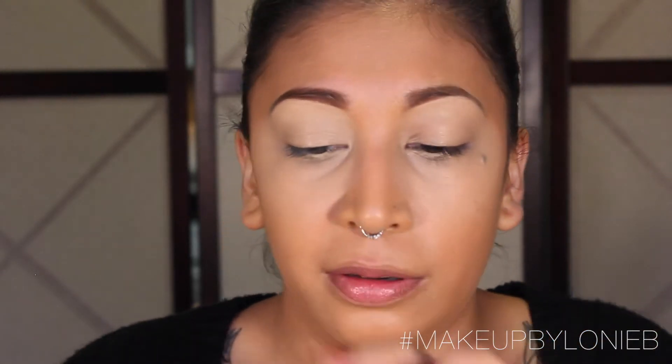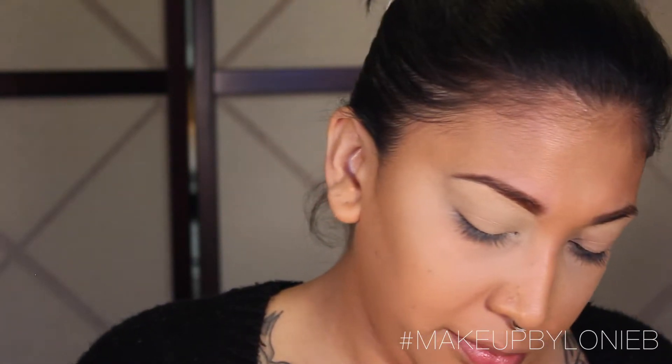Now I need to set my under eyes — if I don't, they just get all crazy. I'm going to take the Makeup Forever HD Powder, the little travel one, and sprinkle a little bit onto my Sigma F35 Tapered Highlighting brush, then sweep that all under the eye. I'll do the same thing on the other side.